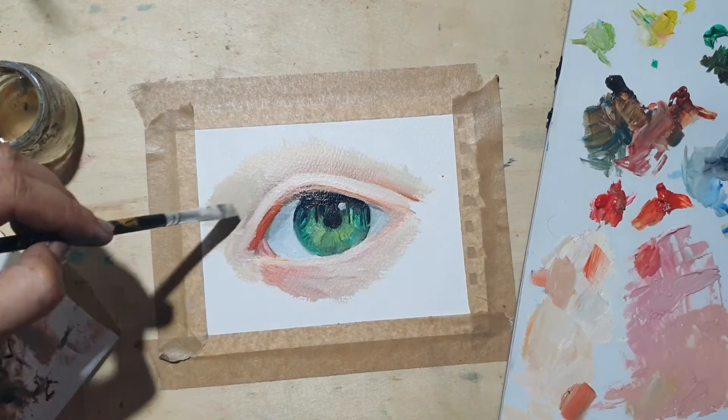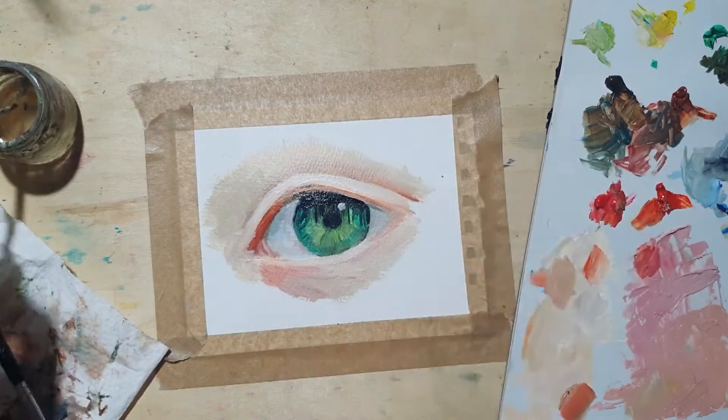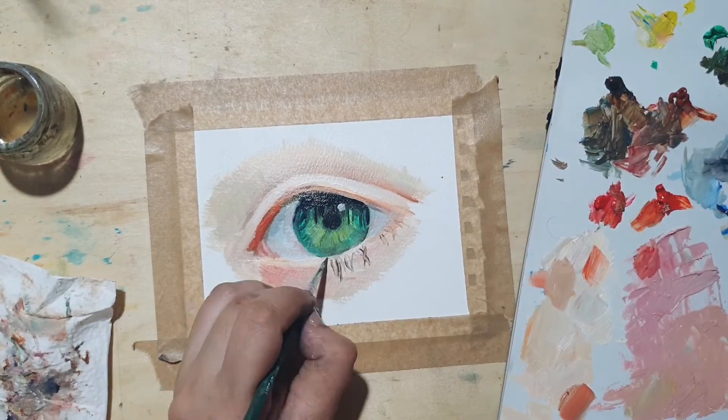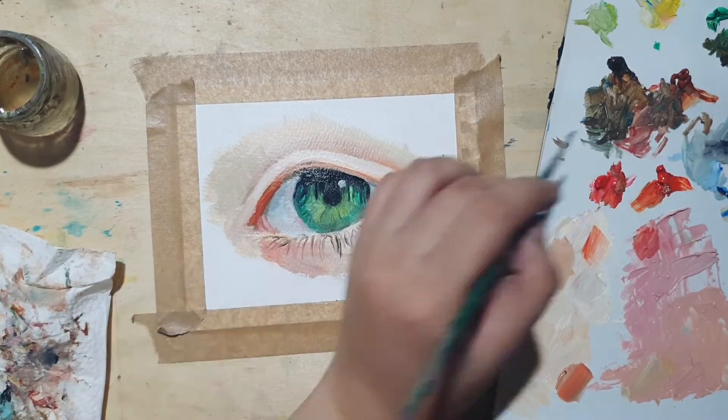Here, I'm just blending and refining areas with shadows and highlights to create more contrast. The contrast between each shade creates an illusion of detail, which means you don't necessarily have to paint every line to create more definition for your painting.